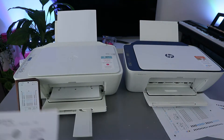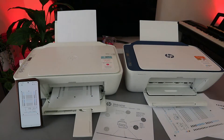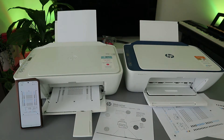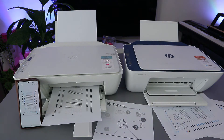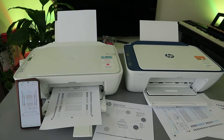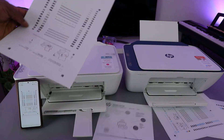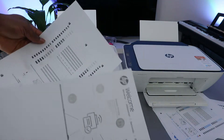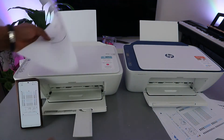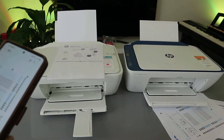The second one is now printing. Here we go — this is the second page. So this is the document printed out, the first and second pages in black and white. Now I'm going to show you another way to print a document from your mobile device to an HP printer.